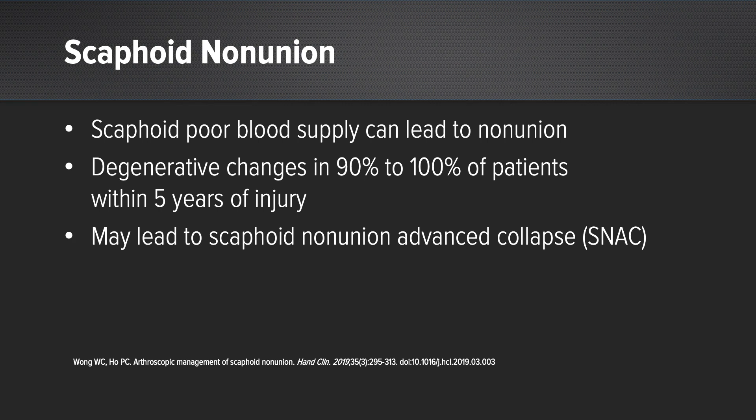The scaphoid has poor bone supply and can lead to non-union. Degenerative changes can then happen in 90 to 100% of patients within five years after injury, leading to a SNAC, or scaphoid non-union advanced collapse wrist. These patients are typically young, which can create a great functional impairment.